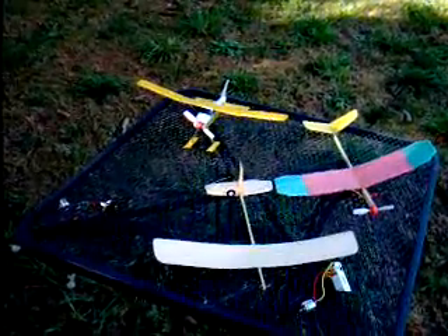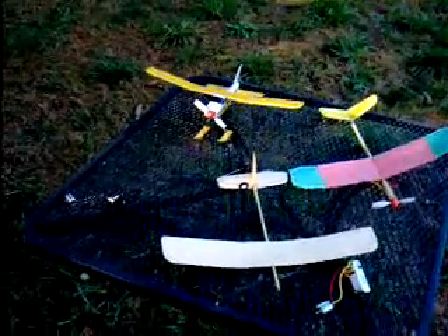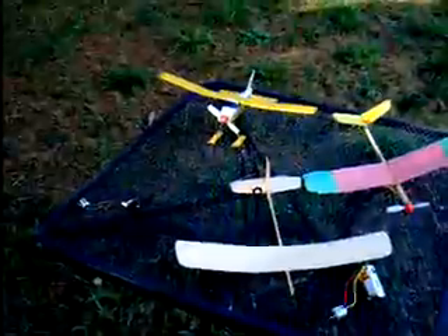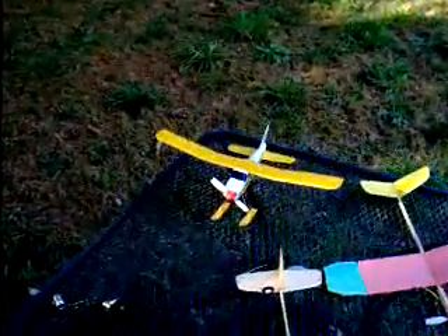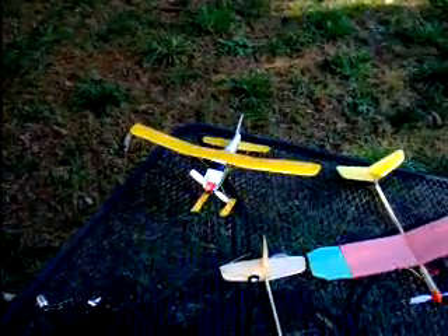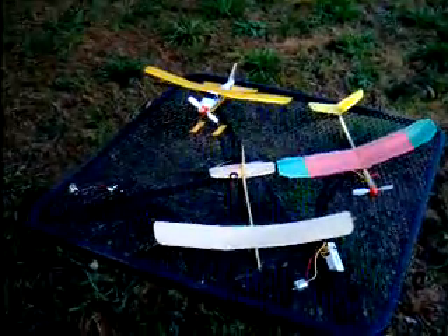I've been happy with maintaining a minute. The next thing I'd like to do is see if somebody out there could possibly build a set of floats for the Harbor Freight plane and get the plane to actually land on a pond successfully. Anybody up for that challenge, please let me know. Thanks a bunch, enjoy.